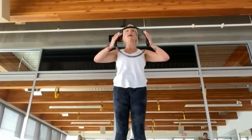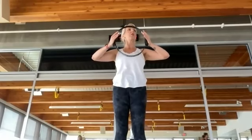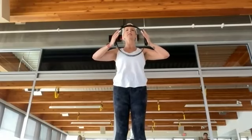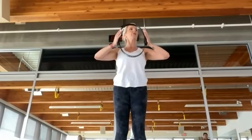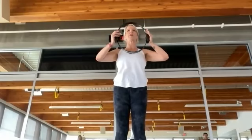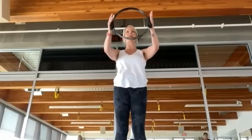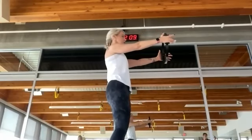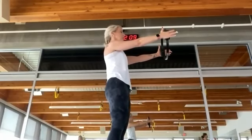Shoulders are nice and relaxed, away from your ears. Collar bones are wide. One more time: squeeze into that fitness circle, release only to about 10% — keep tension. Then lengthen that lever. We're not protracting — our shoulders are still very stable. And we're going to do little tiny pulses in the fitness circle.